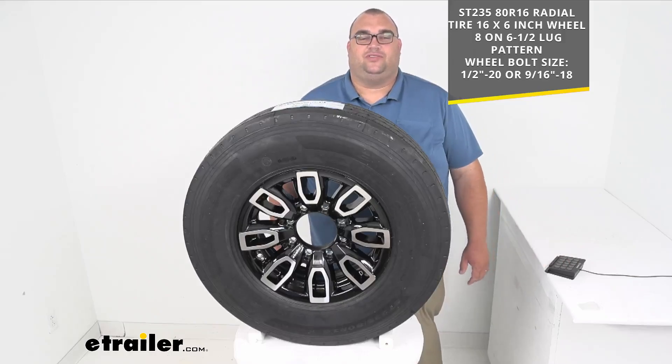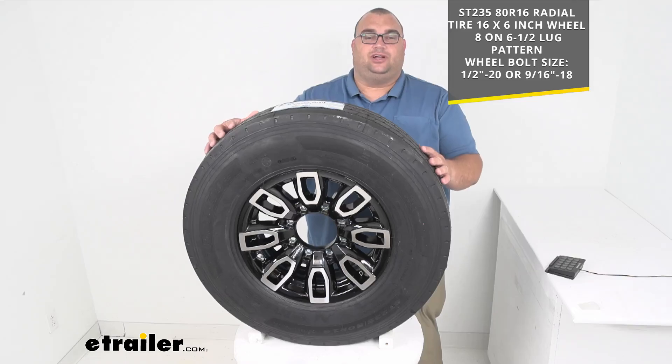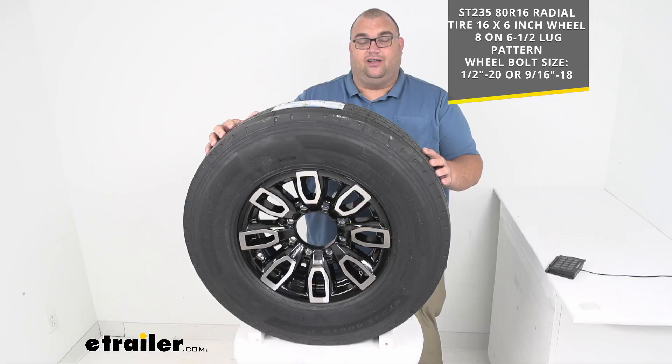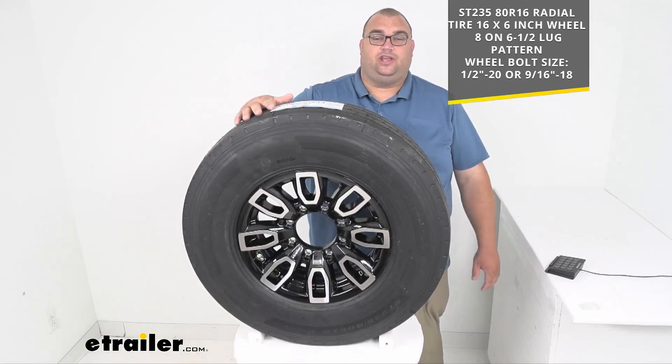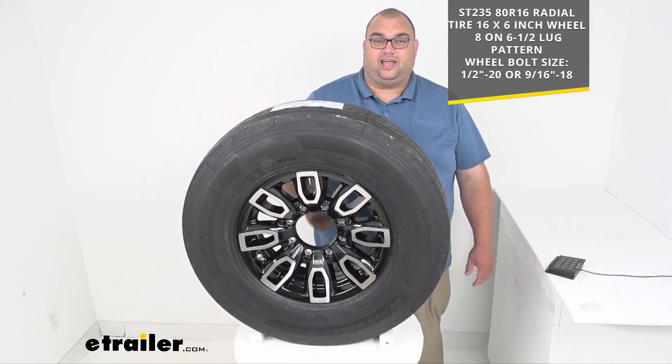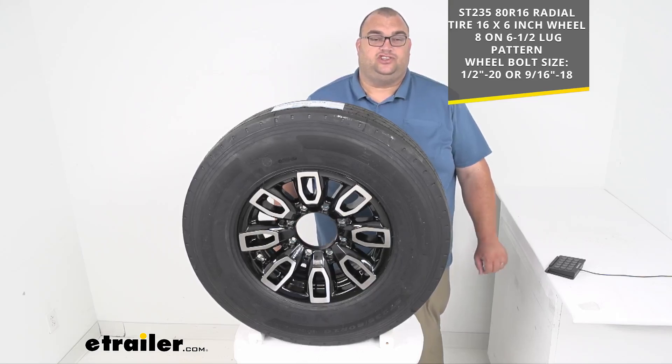Hello neighbors and friends, Steve here with eTrailer.com. Today we're looking at this Triangle ST-235/80R16 heavy duty radial tire with a 16 by 6 inch black aluminum wheel with an 8 on 6.5 inch lug pattern and a load range G.